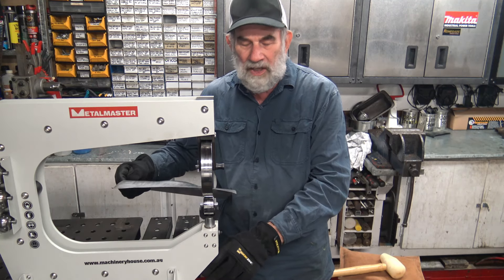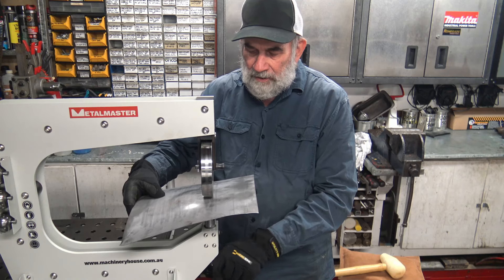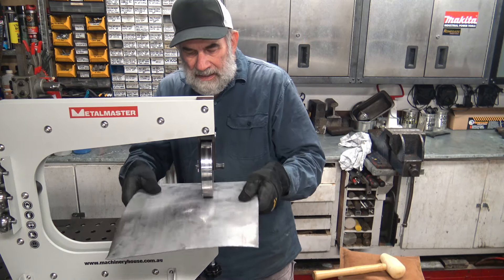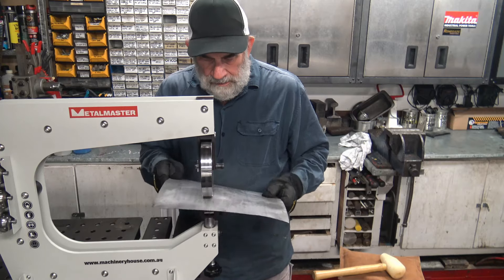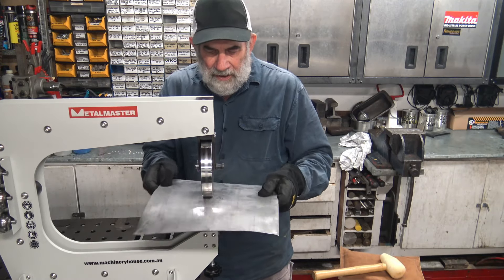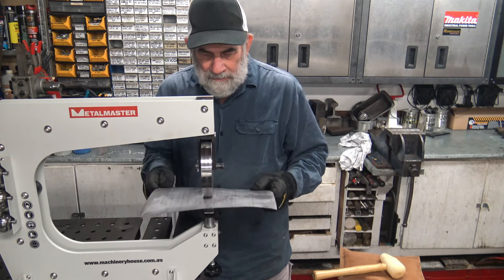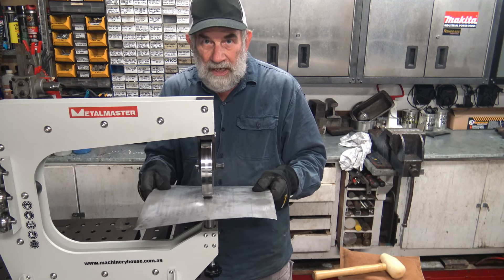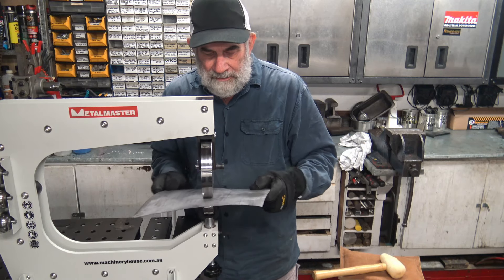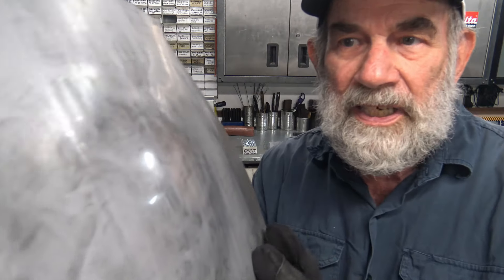I'll put it in and tighten up the anvil, then proceed once again to planish the surface. It's a little more tricky when you've got dimples — it never rolls neatly until you get it really smooth. With one as deep as I've made it here you're probably looking to go to anvils of a smaller radius. I think you can see it's pretty smooth now compared to its earlier very dimpled appearance.